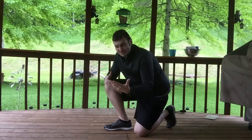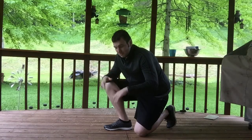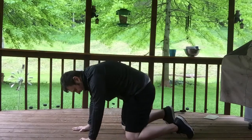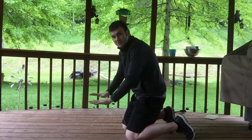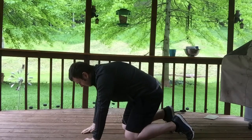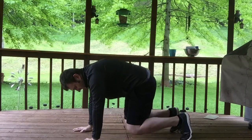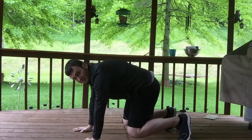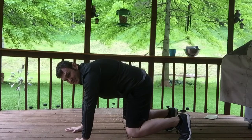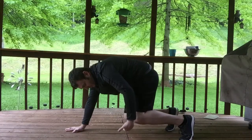We're going to go through here real quick and I'll do the setup for you. Basically, as you see right here, your hands are underneath your shoulders, your knees are under your hips, but then you just basically raise them up off the ground. Let me get in position real good here — your knees just off the floor.